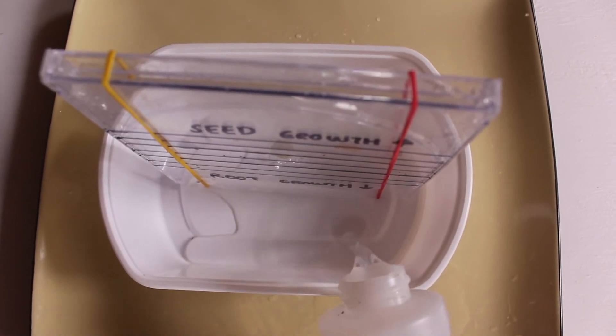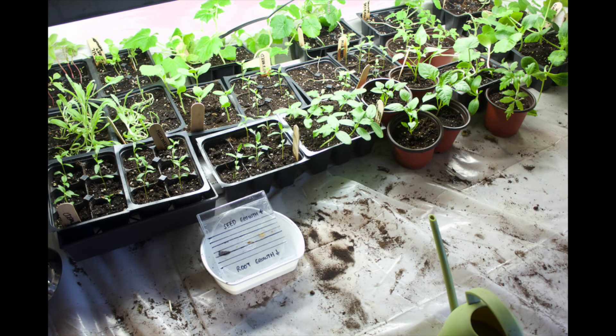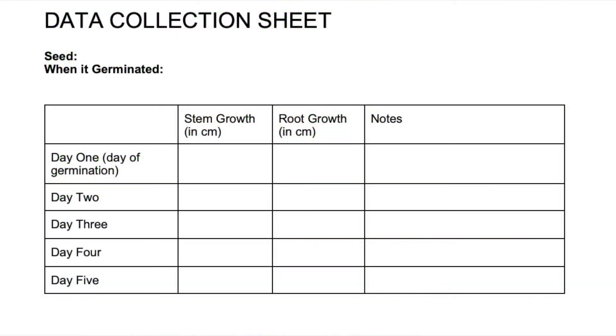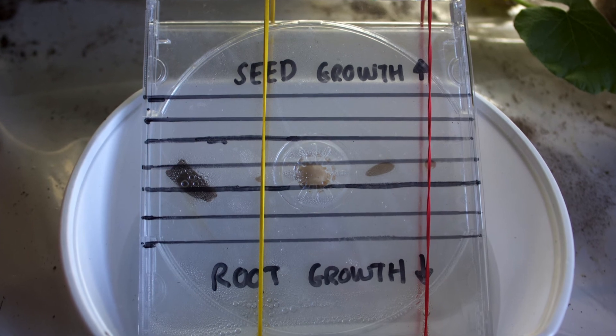Then choose the best place to put the seeds. Do the seeds like the heat, the darkness, the light? As the seeds grow, use your data collection sheet. Fill out the data as the seeds grow, measuring both the root and shoot growth each day at the same time. Include pictures, written observations, and/or graphs.